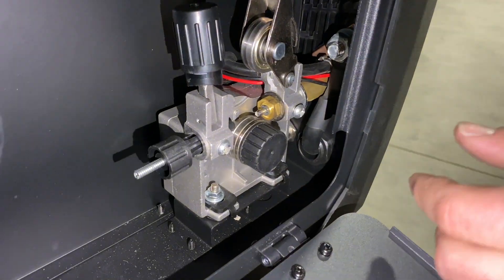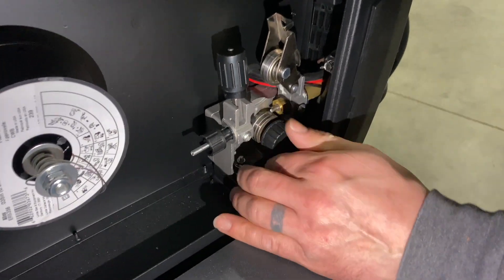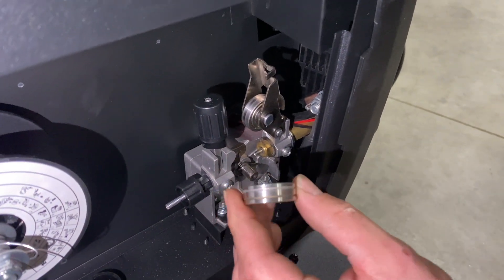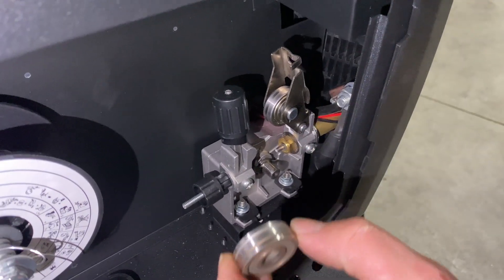Inside the machine, in order to run aluminum, we need to make sure we have the right drive roller, which I've already switched. I'm going to pop this out so it's easier to get at — it just slides out. We're just running the U-groove for aluminum.